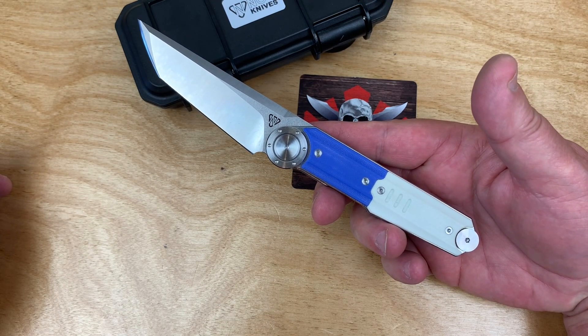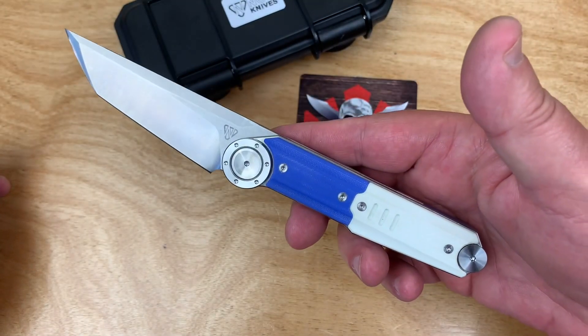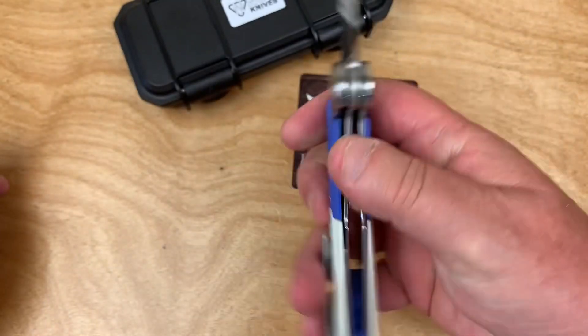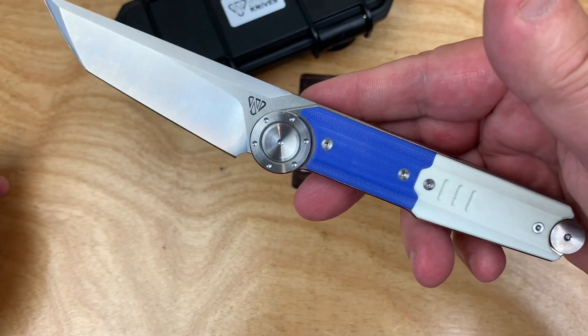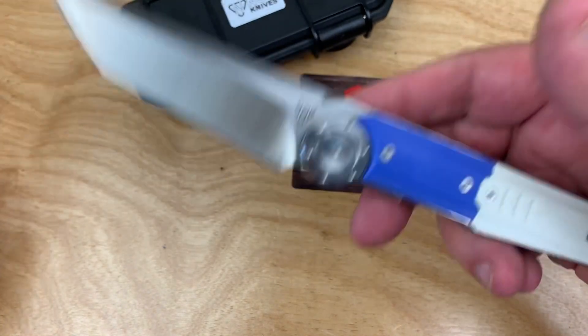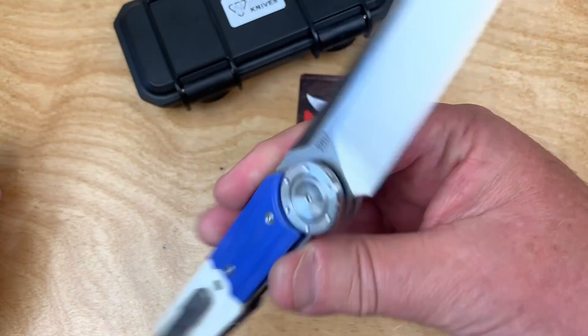This is the DG23 — not made of DC53, which is actually a steel like D2. It would have been cool if they'd had the DG23 with DC53 steel — that way it could really have confused you.